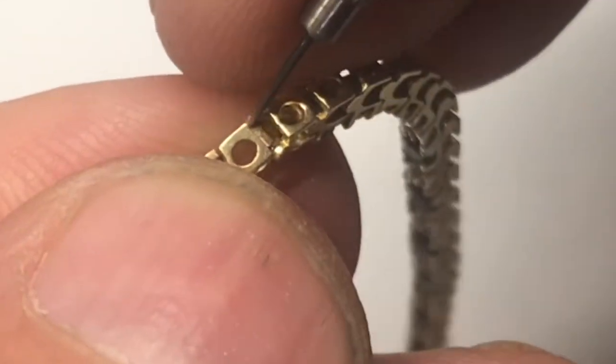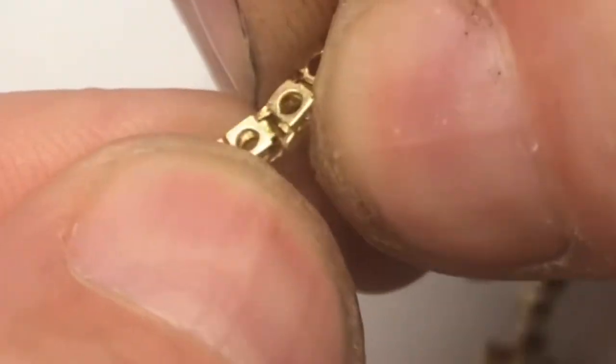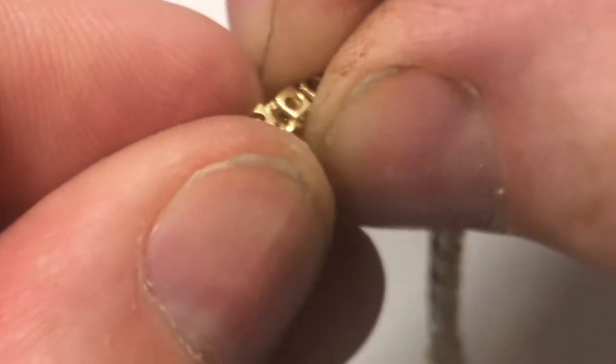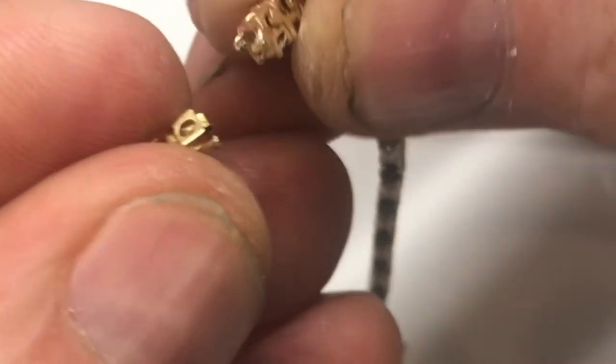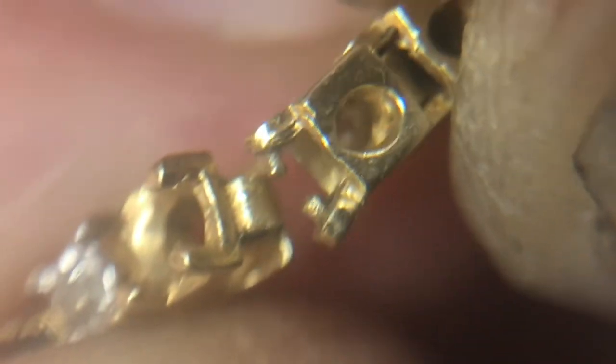We'll apply pressure until we can spread these out just a little bit. You can see that we've pulled these tabs apart quite a bit, so we'll just work it until it naturally pops out. We don't want to break anything — work it back and forth until it pops apart. Here's a close-up of those tabs that we just pulled apart, showing both ends and how they assemble together.